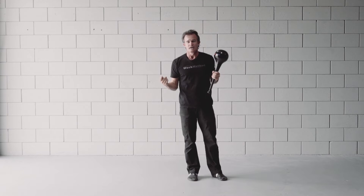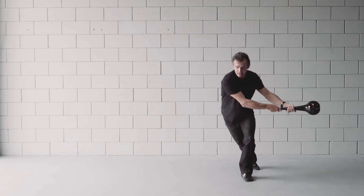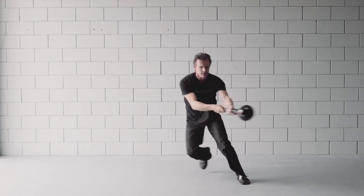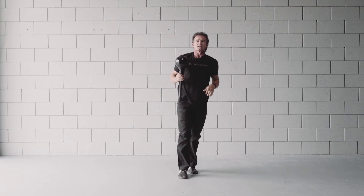Do up to 20 and then switch and get the other side. You'll find that on that non-dominant side you may have to go a little bit slower to really find that movement. Use that back leg for balance if you need it. That's our hockey player with sudden deceleration.